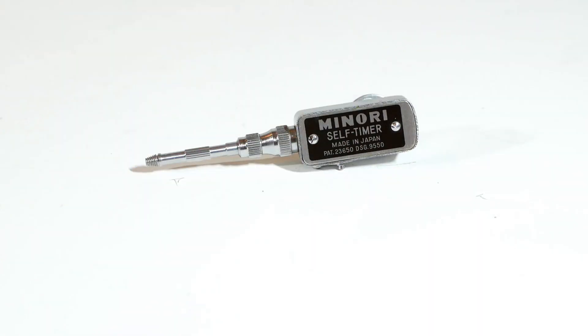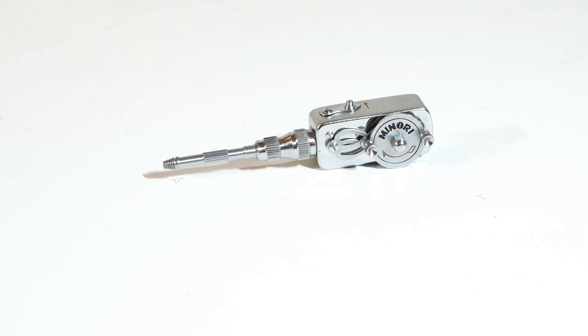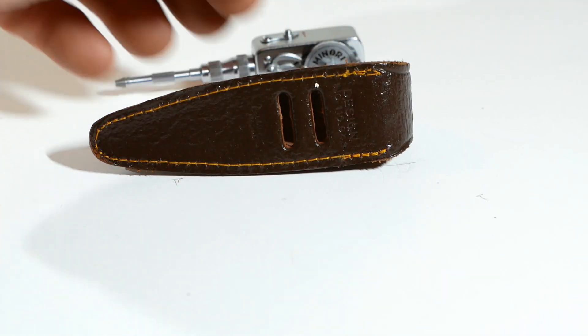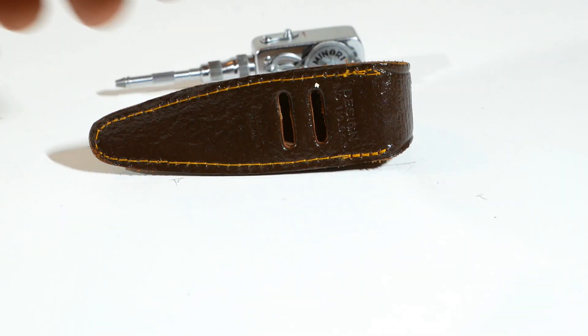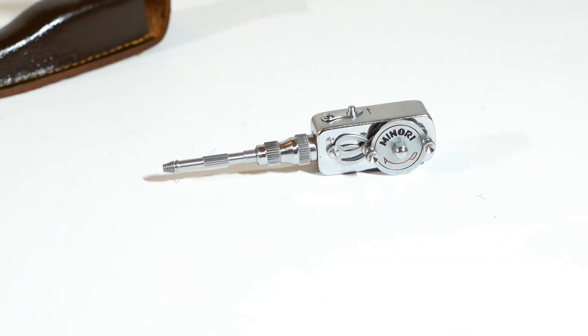And that's about it. This Minori self-timer is nicely made and I love the two red flags that appear just before the shutter fires. Mine even came with its original leather case, with slots in the back so you could attach it to your camera strap. There were plenty of other self-timer units available, so I suspect there'll be a fair few on eBay and such like.